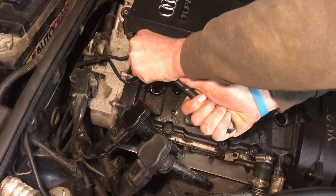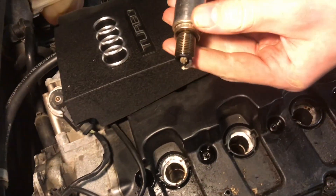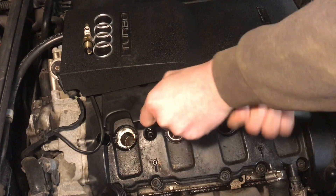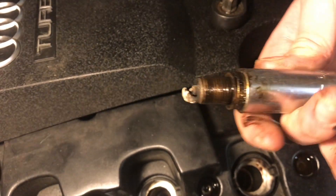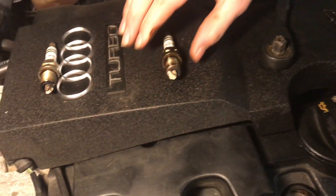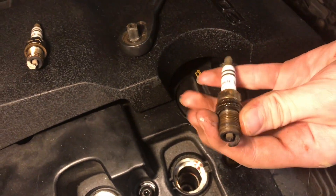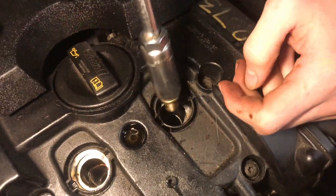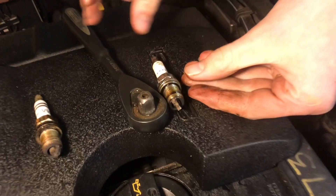Let's go ahead and take out cylinder number 4, the one that was giving us a problem, and see what the spark plug looks like. You can see that is a pretty corroded spark plug. We'll keep track of which one was which and take out the other three. Cylinder 3 looks even more corroded — really bad, these need replacing. Cylinder 2 is also corroded but not too bad, and cylinder 1 isn't too bad either.